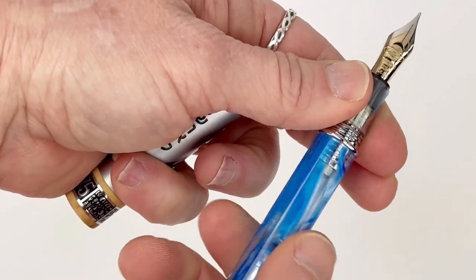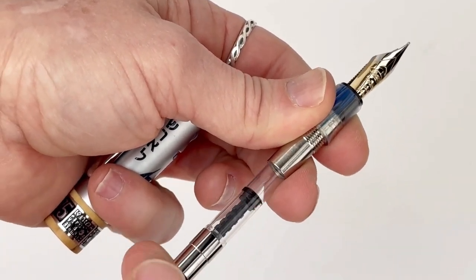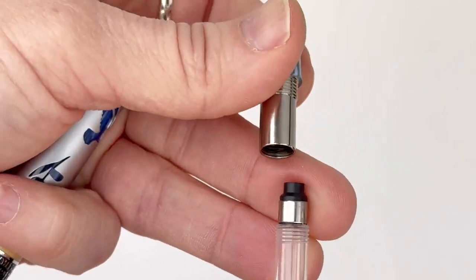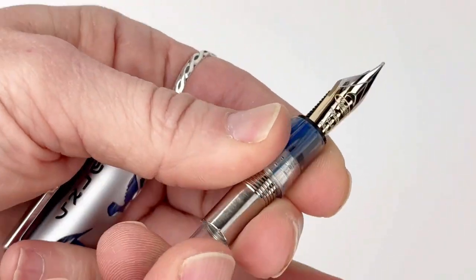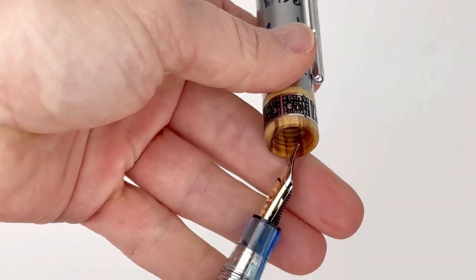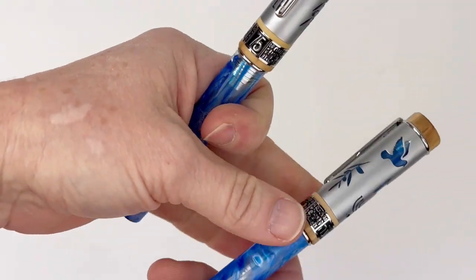Once you unscrew the body of the pen, there's that converter already inside, so you can choose whether to ink your pen with the converter or the cartridge. I love when pens come with this choice for the fill mechanism, because sometimes putting a cartridge in is a lot easier, but I also really love to ink my pens with some amazing fountain pen ink — and these pens come with a fountain pen ink which makes me want to use that converter.